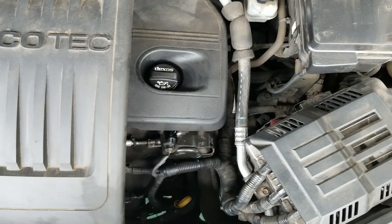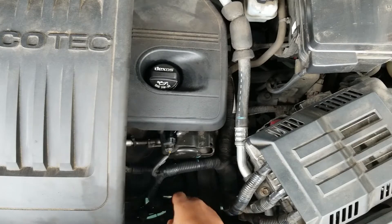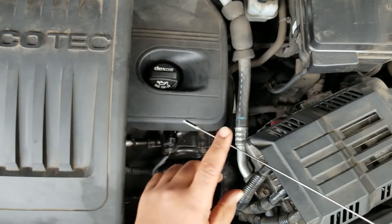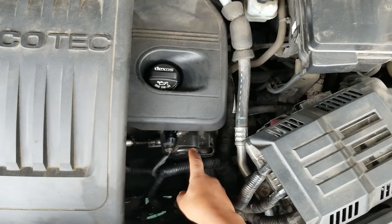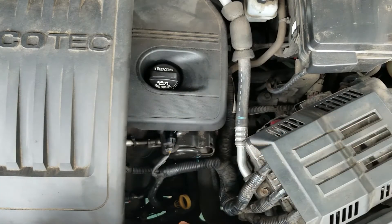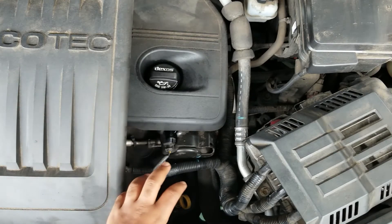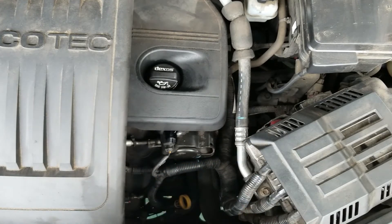The problems I've been having: it throws a P0172 code, which is bank one too rich — it's sensing too much fuel in the system. Another major problem is I smell fuel inside the oil when I'm doing oil changes. A quick way to check that is to pull the dipstick and smell it. If it smells like fuel, that's a clear sign you have this problem — the high-pressure fuel pump is actually leaking fuel into the engine. It gets sucked by the PCV valve and reinserted back into the engine, giving it more fuel than intended, which throws the bank one too rich code.